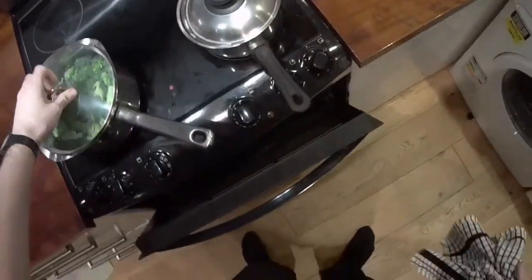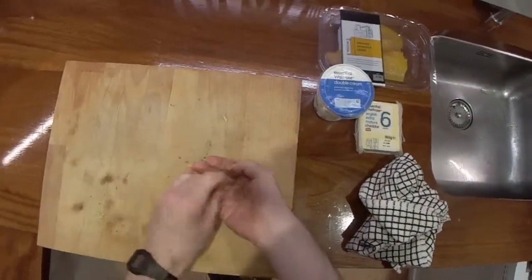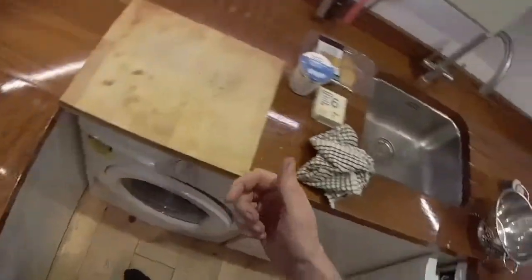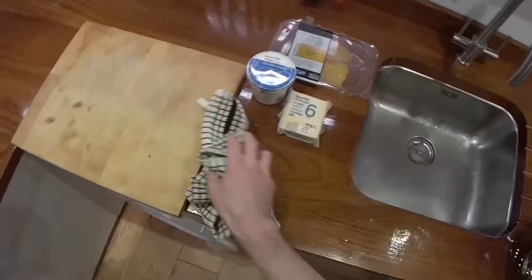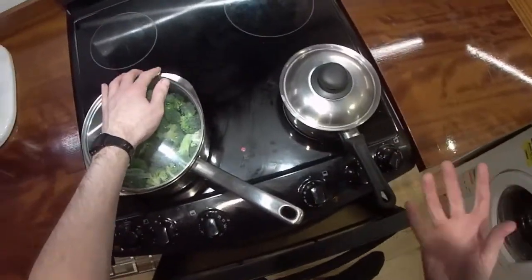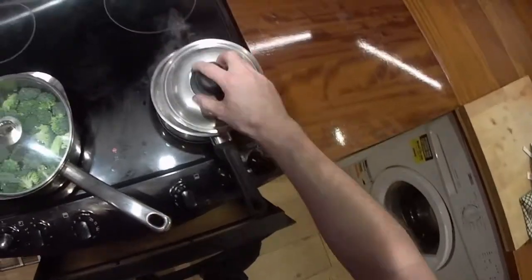Just a pinch of salt on that. Really want to keep an eye on it because you don't want to over-boil it. What I'm going to do with that broccoli is boil all of it and then cool it down by pouring cold water onto it. Then whenever I want some I'm just going to microwave it. I'm going to store it and keep it in the fridge - it will keep for a few days in a container. That means tomorrow if I want some broccoli, all I have to do is just microwave a couple of florets - dead easy.